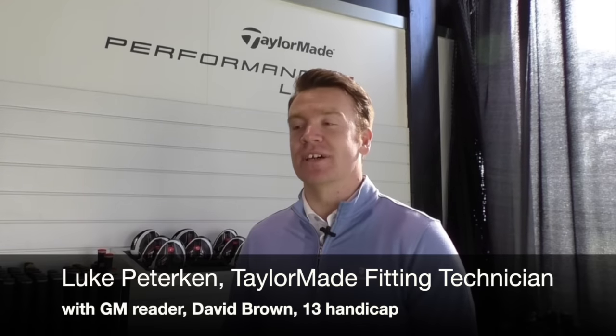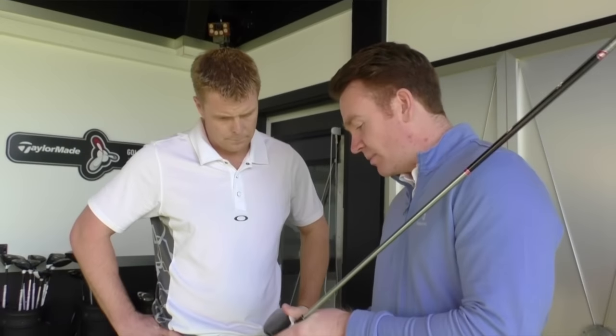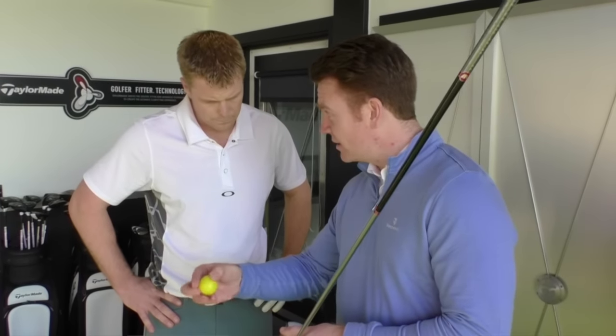With David's gamer driver, the first thing straight away is he's got plenty of club head speed — averaging about 108, 109 — so really nice club head speed. The issue with that club head speed is trying to keep it in play. The miss for David was more to the left; his miss hit is a little bit toe, so it's natural for it to be missing to the left. Good distance, it's just the accuracy.